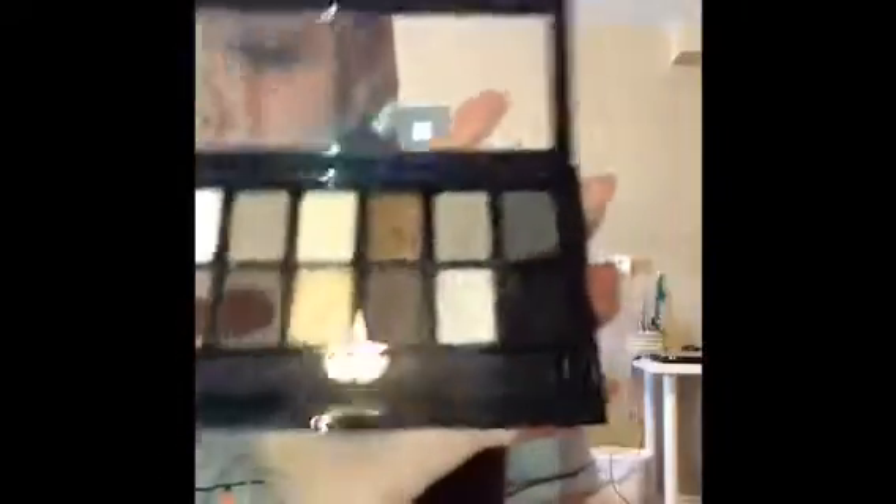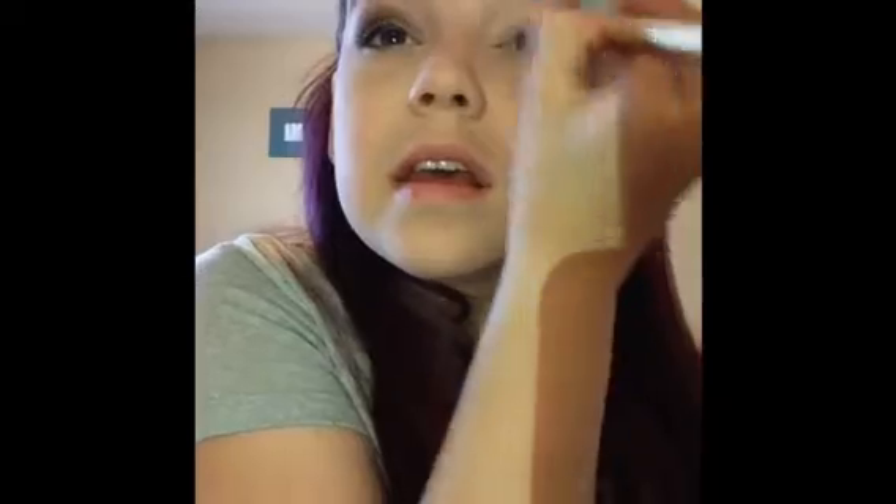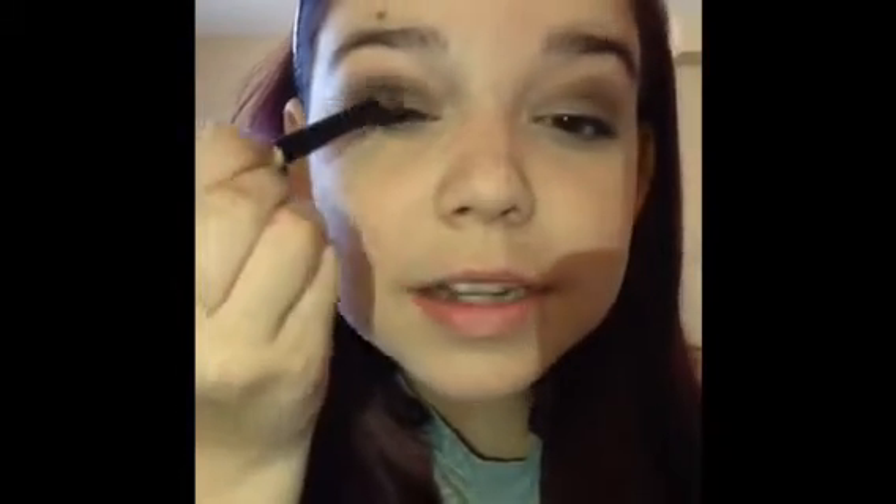I'm taking my Nudes Palette by Maybelline New York, using a blending brush to pick up a brown shade — the second one on the opposite side of the bottom row from black — and putting it in my crease. It goes up pretty high but not too high. Then I'm taking this glittery dark brown, slightly lighter than the almost-black shade, and putting it on my lid. Sorry that I'm looking up — that's just where my mirror is.